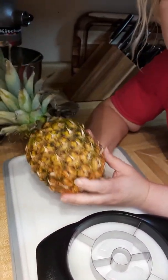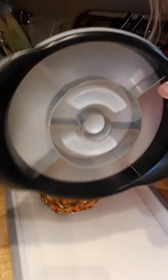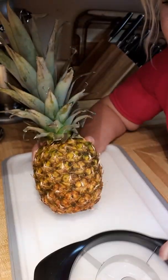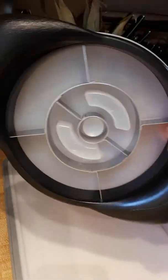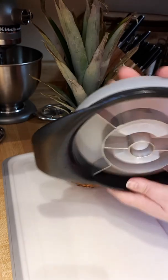Hi you guys, welcome to my pampered kitchen. I want to share with you a little bit about our Pampered Chef pineapple wedger. I've done a couple of videos on this before because I find that this is one of the most misunderstood products — there really is a technique to getting perfect pineapple wedges.